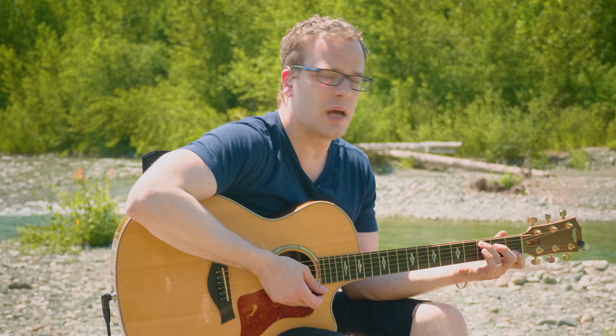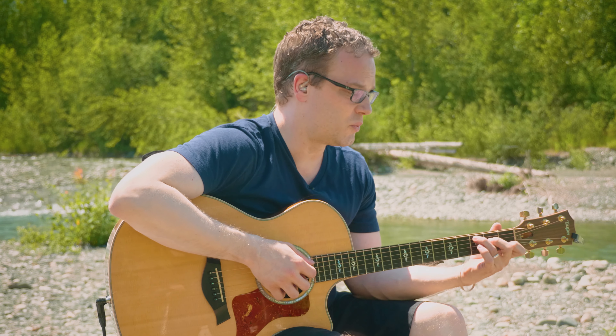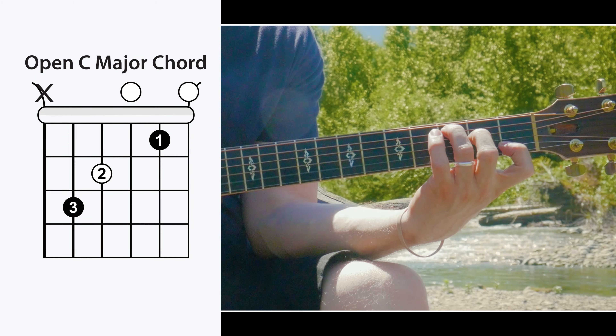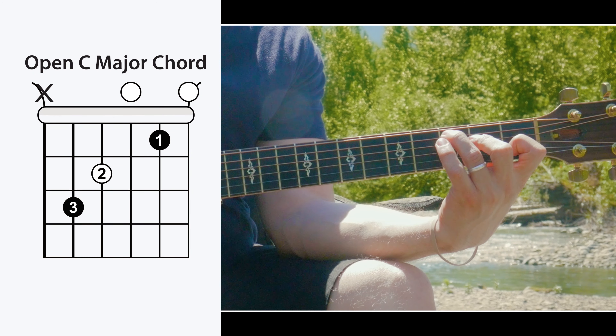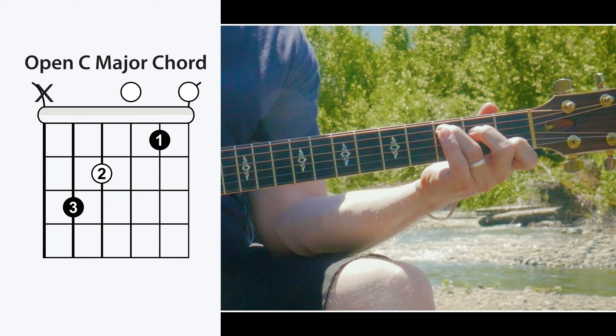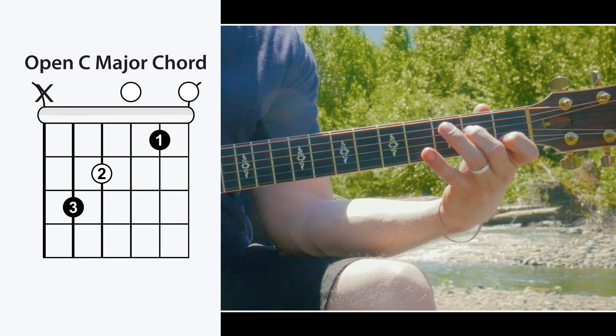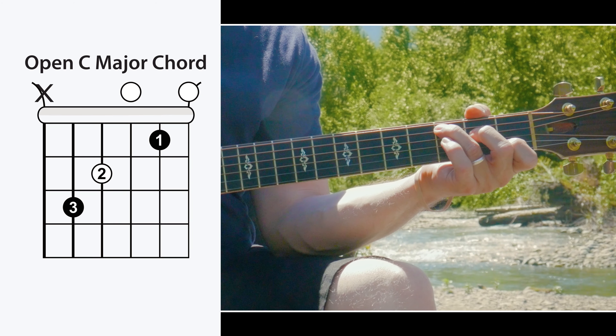If you're still going one finger at a time, a really good way to cross-train is to place each finger in sequence — first, second, third — for a chord like C, and then do the opposite: three, two, one. Alternate back and forth like that and it'll really help you get chords to where you can place them all at one time.